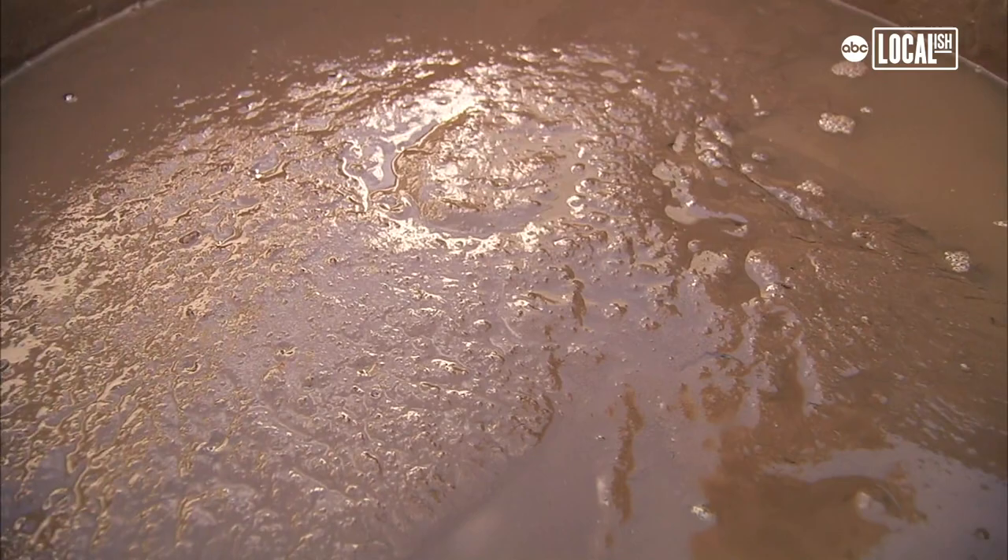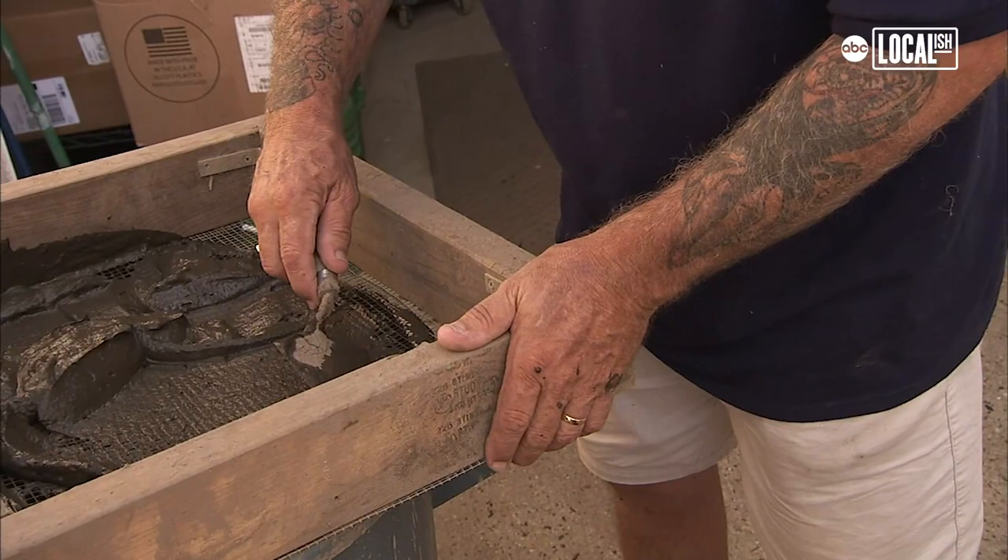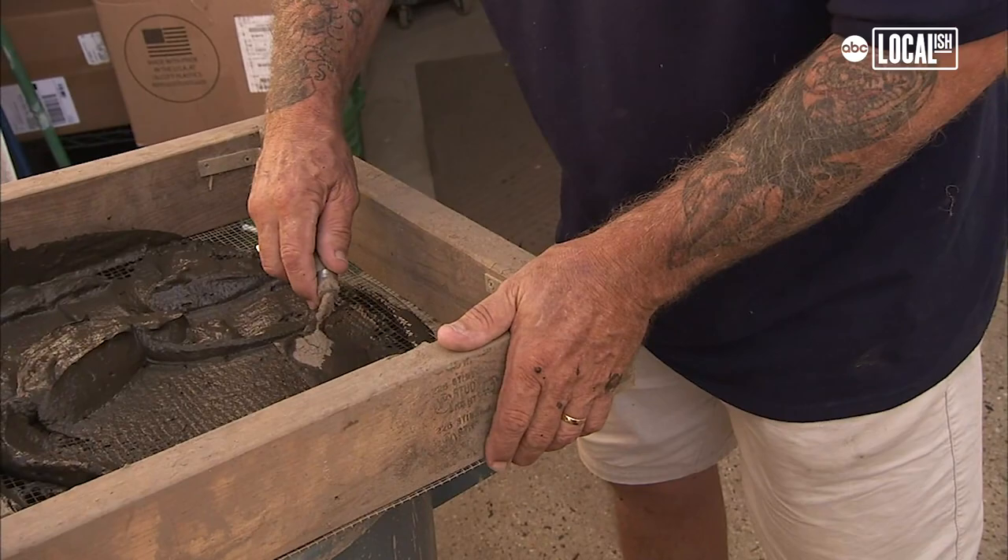I'll wait a few days and let the mud settle. A couple days later, I'll pour the water off, get rid of as much river water as I can, and replace that with tap water. Mix it up, pour it through the screen, and repeat that 10 or 20 times.